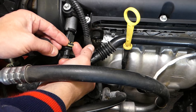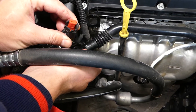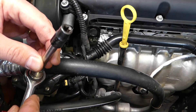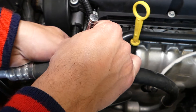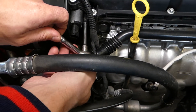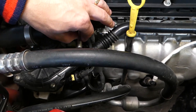This yellow retaining clip needs to come out. Then you can press in here and disconnect the wire. Next, we have one bolt and we need to use a reverse torque socket — it's a reverse torque size 8. Go ahead and remove that bolt. Once you get it loose, it usually goes by hand pretty easily.